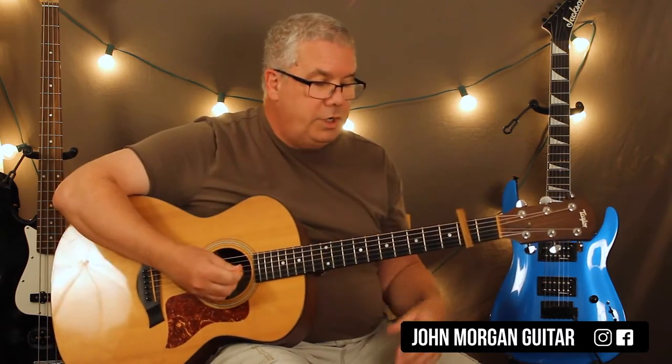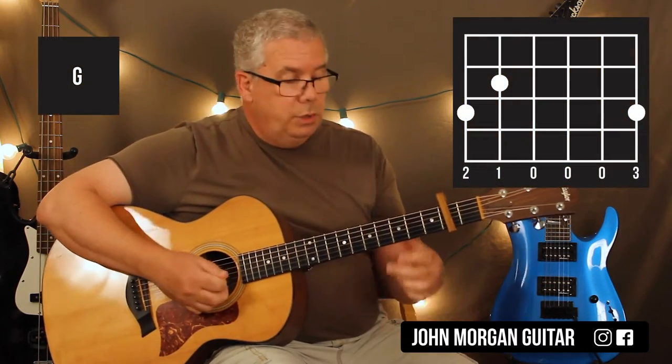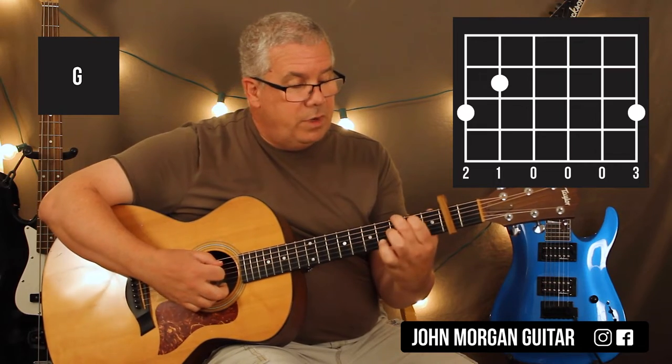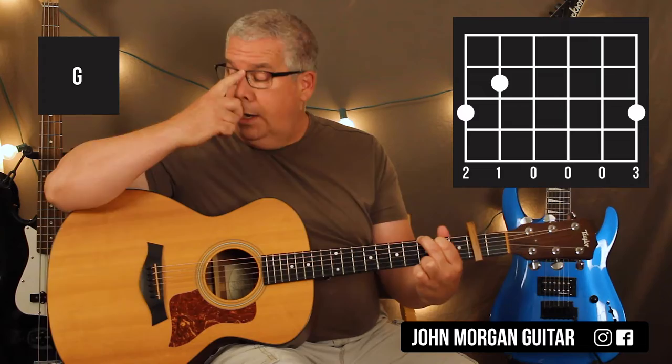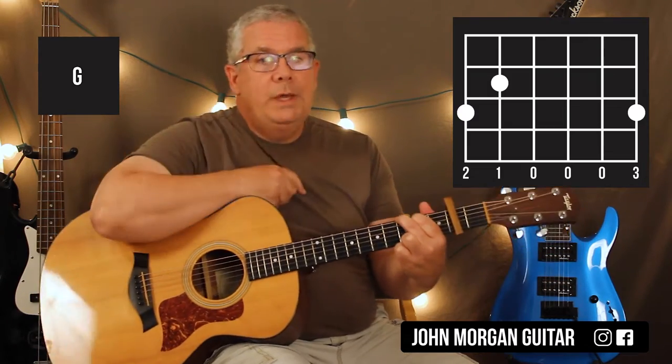It just repeats over and over again. Your G chord — any G chord will do — sixth string third fret, fifth string second fret, first string third fret. That's the one I played. All those numbers are in relationship to the capo.